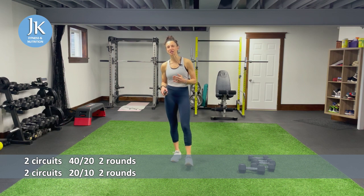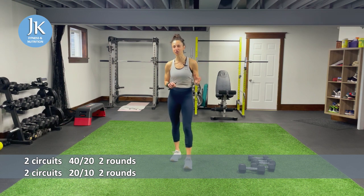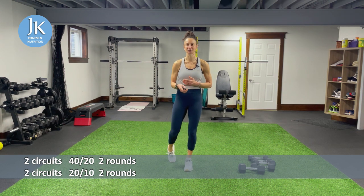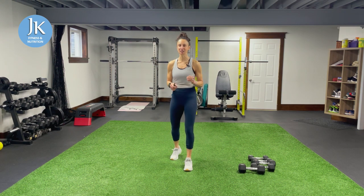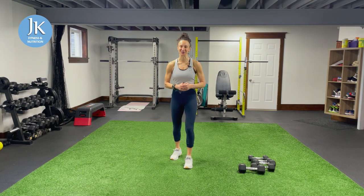That 20/10 time increment will always be body weight, combining upper body and lower body exercises as well — twice through. Then same thing for the next part, with all new different exercises for body weight and weighted. Same structure though: 40 seconds of work, 20 seconds of rest weighted, and then 20 seconds of work, 10 seconds of rest body weight. So our heart rate's up and down, elevated, working hard with weights and body weight.